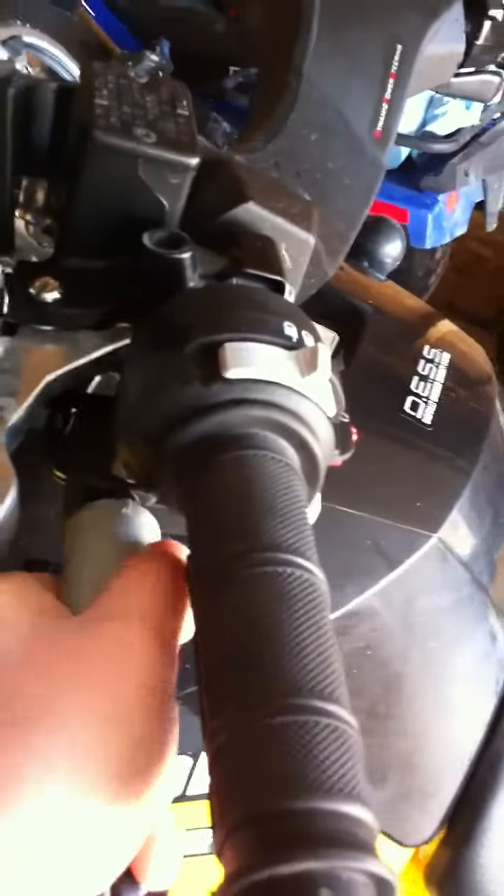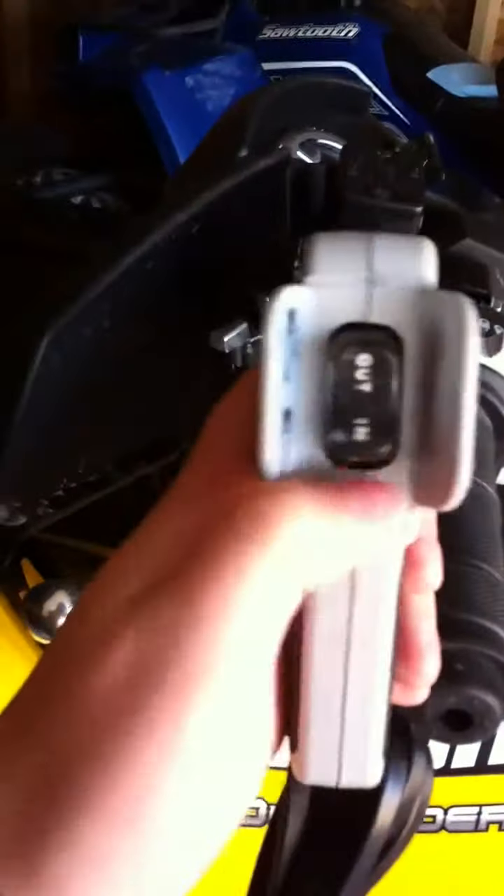You just plug it in — I was trying to put it in backwards, but it goes in really easily. Turn the key and that works the winch out. And then there's another secondary control right here as well.